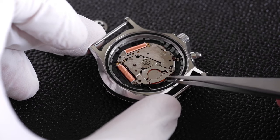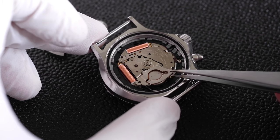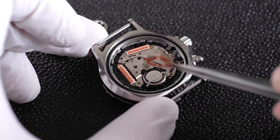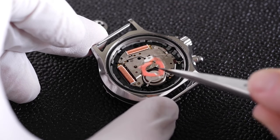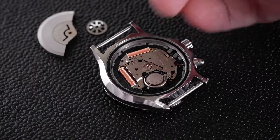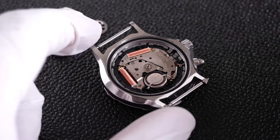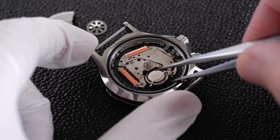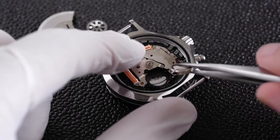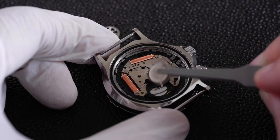Now we can lift off this metal cover, and it should have a red plastic sort of sleeve underneath it as well. Usually when you get a new battery you'll get that included, but it's best to keep it just in case. At this point the old battery should just pop out pretty easily.